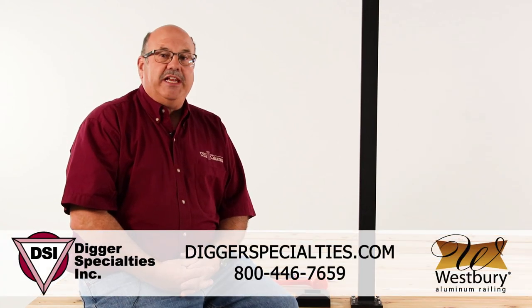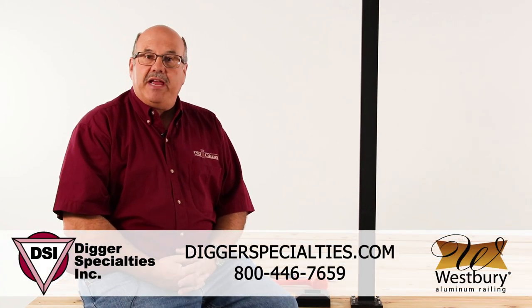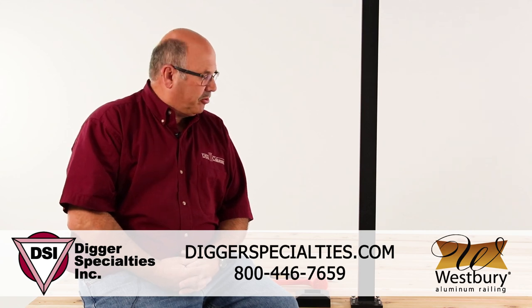Hello, my name is Larry Burkholder, Training Manager at Digger Specialties, manufacturer of the Westbury Line of Aluminum Railing Systems.